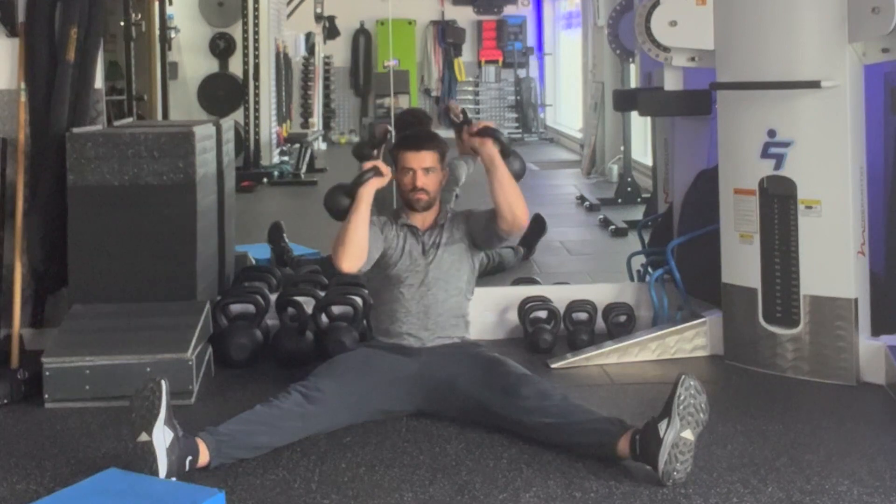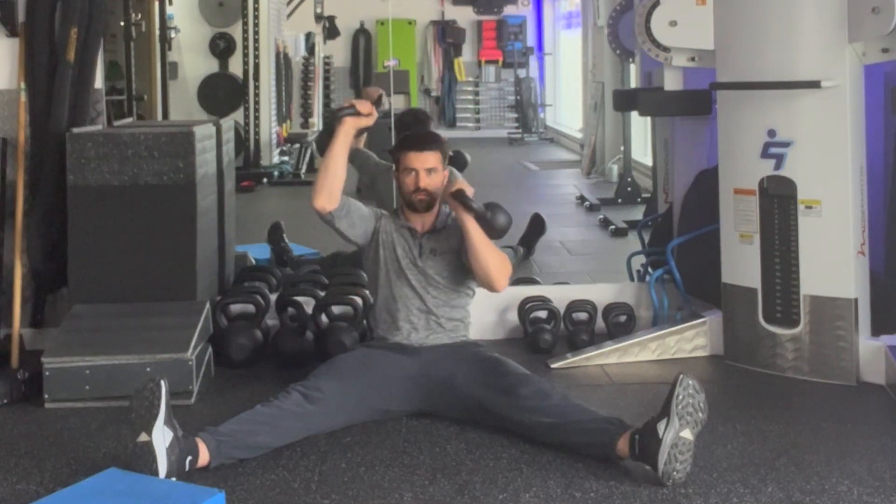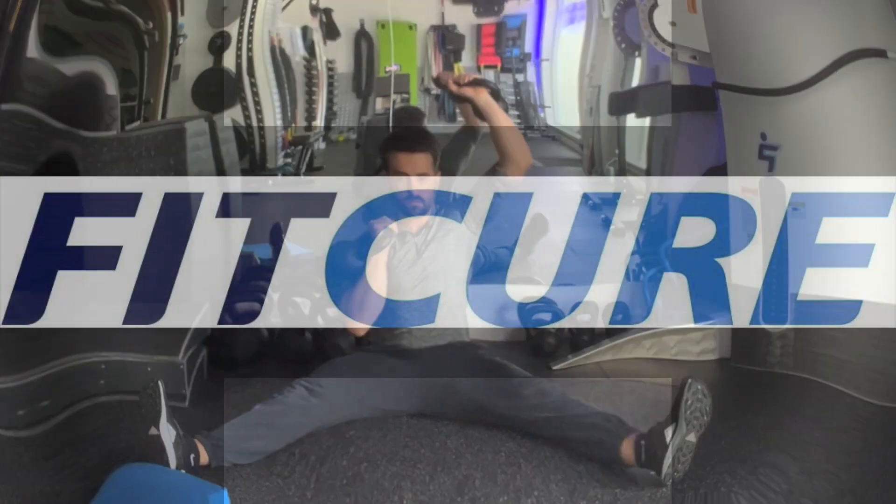Keep your ribcage stacked on top of your pelvis. Make sure your hips don't deviate side to side as you perform this one. That's the long seated alternating straddle press.